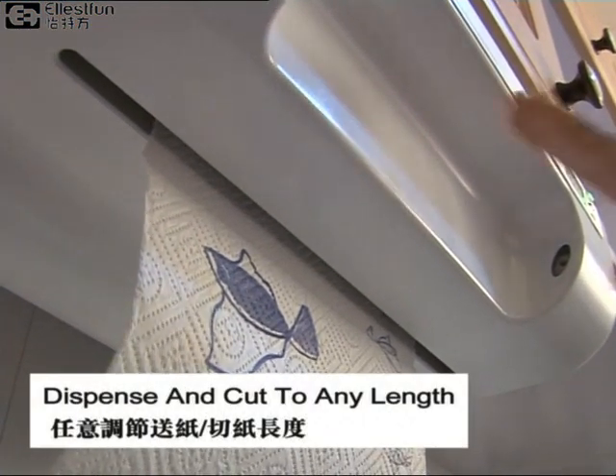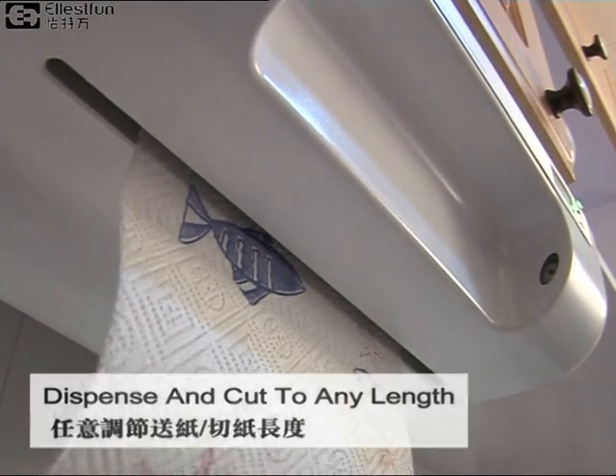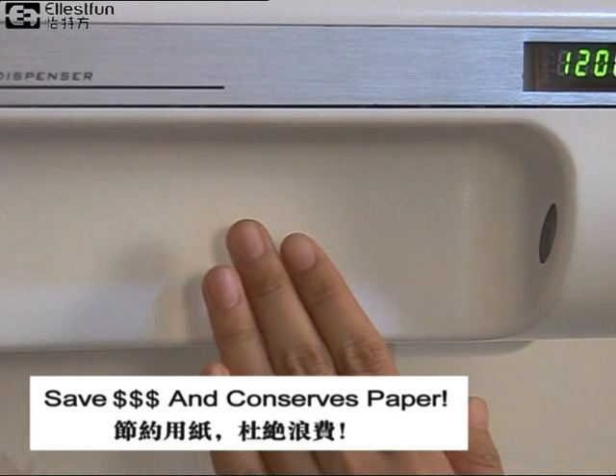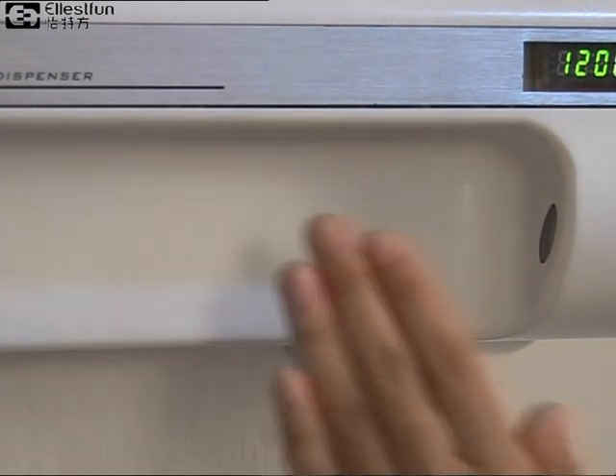Dispense as much as you want or as little as you need. Regardless of your perforation, dispense and cut to any length. Because you control how much or how little paper towel you actually need, you can save up to 200 rolls of paper towels per year.